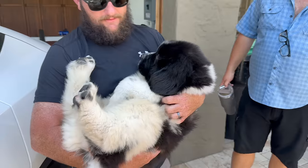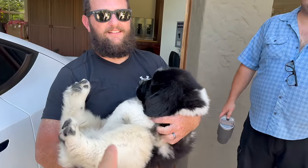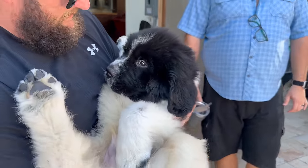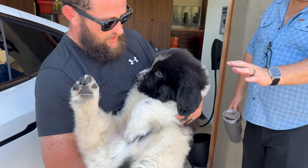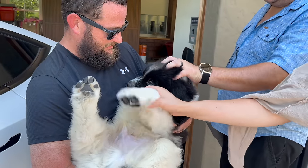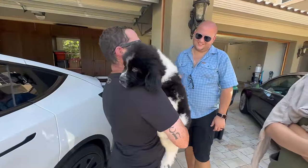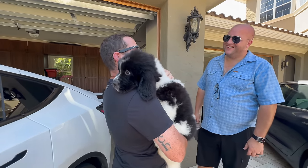This is Walter — Walter's first time on Out of Spec Reviews. What do you think? That's our new Out of Spec Newfoundland. Walter — he's a good boy.